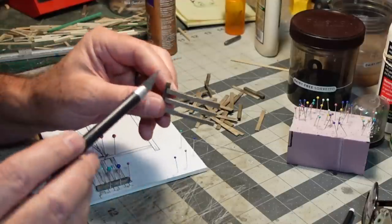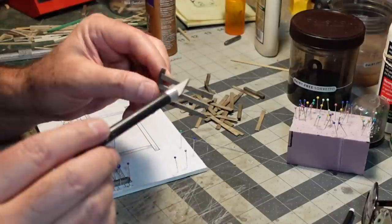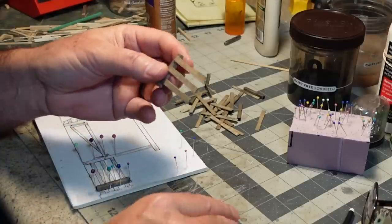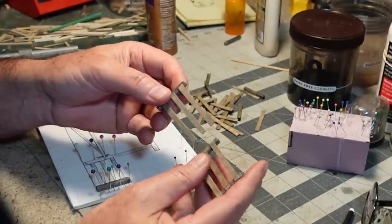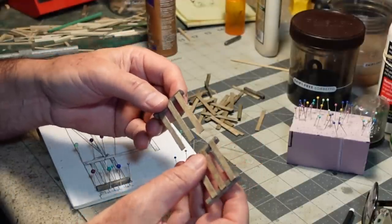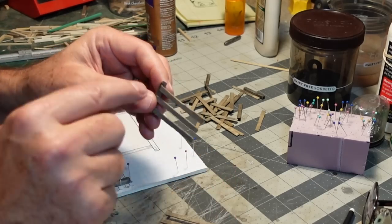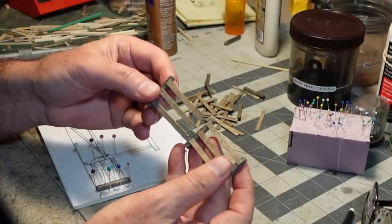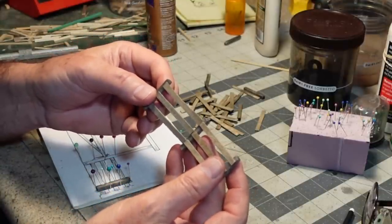I want to show you one little detail — see this cut-away, these scalloped indentations? I did that with a hobby knife. That is something known as cribbing, which is often seen on horse corrals. Sometimes when horses get bored, they'll chew on the wood and create these scalloped-shaped indentations. I don't want my horses to be bored, but it's a cool detail to include.